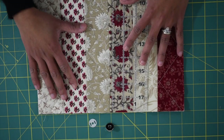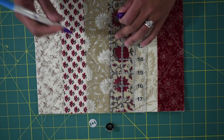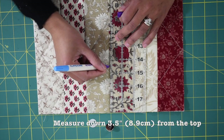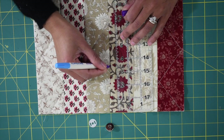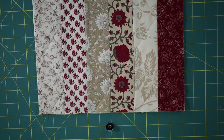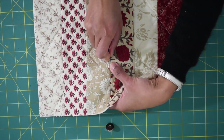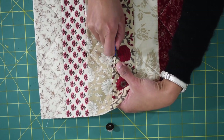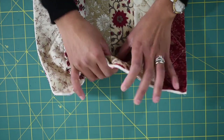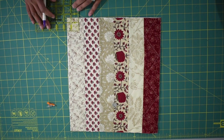Now attach the female magnetic snap on the front exterior piece. Measure down 3 and a half inches from the top and follow the same process as for the male part. The only difference is you don't need to interface this piece because the quilt batting underneath is sufficient to stabilize the snap.